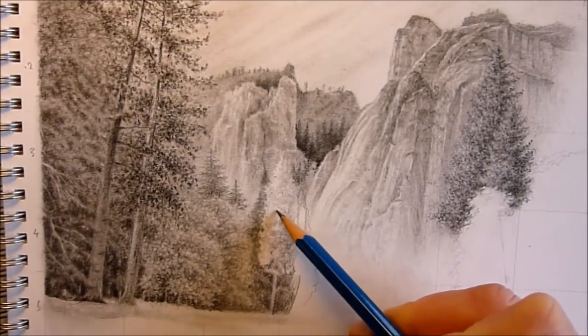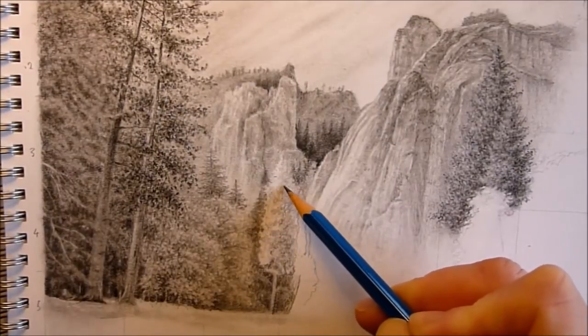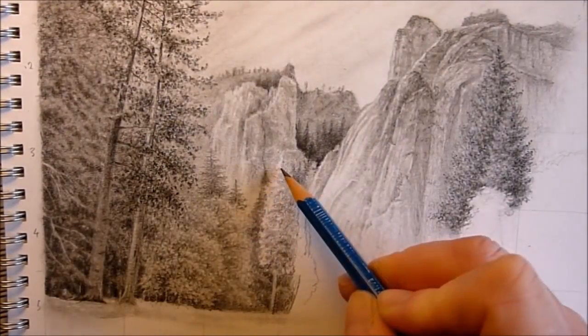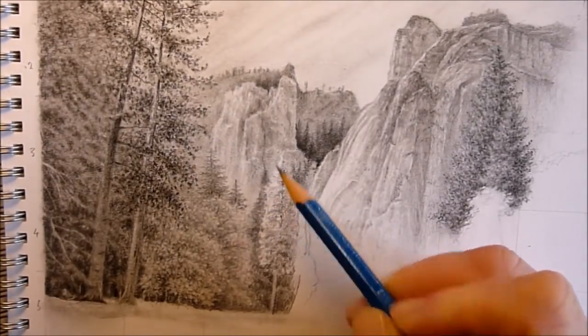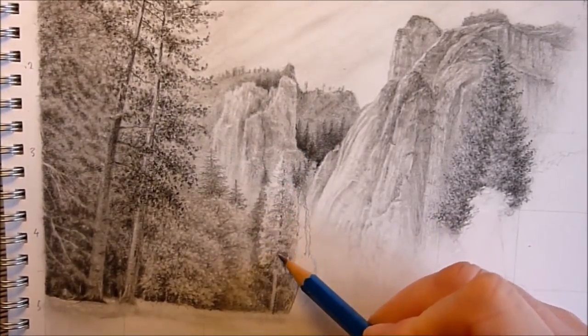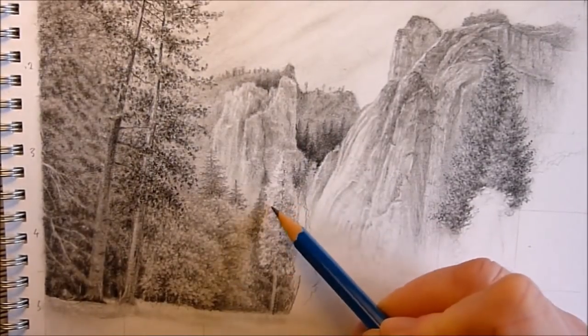Basically, as you're looking at this right now, none of the trees are actually finished as it were. Some of them may look it, but when I start adding the other elements in, I find I need to go back in and start altering them a little bit just to balance the tones so the picture all kind of fits together.